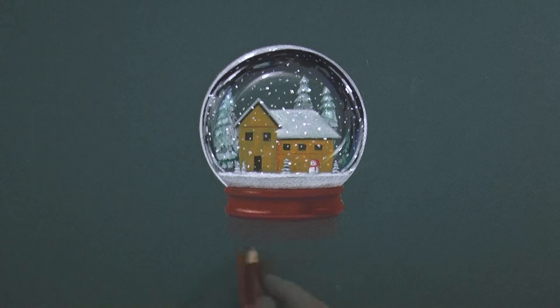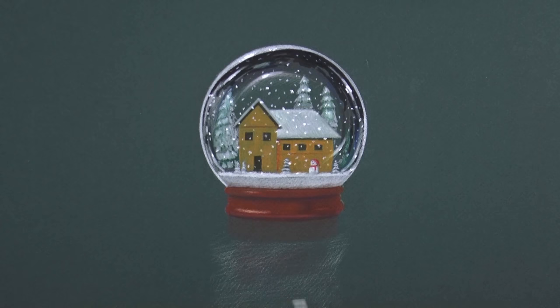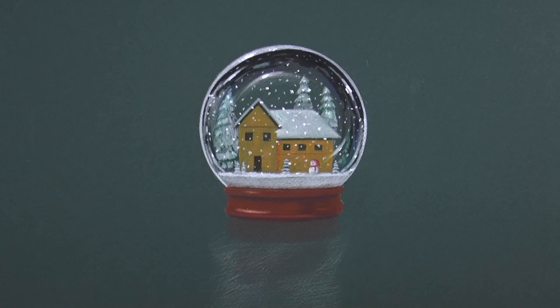And lastly, I want a light reflection on the surface — a reflection of both the wood and the crystal. The last touches and it's ready!